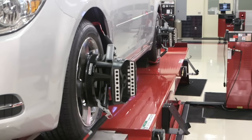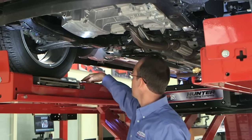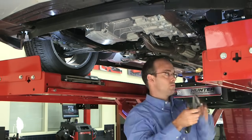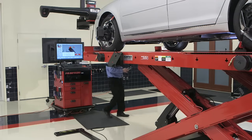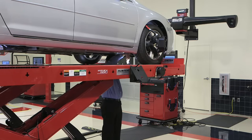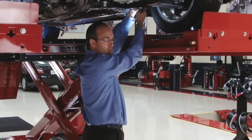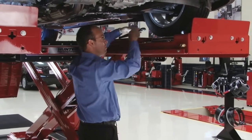Using Hunter's TD wheel targets, Wind Toe also allows you to make toe corrections comfortably. Regardless of the rack or vehicle configuration, adjustment can be made standing up, with the rack at full extension. If you can be comfortable while working, the corrections will be easier and faster.